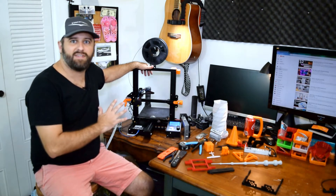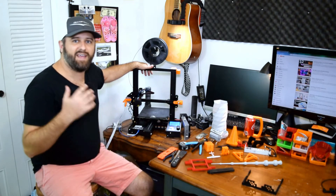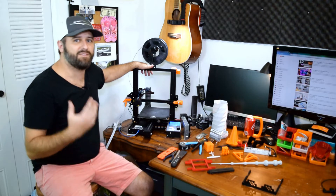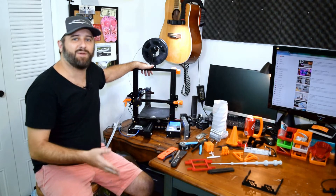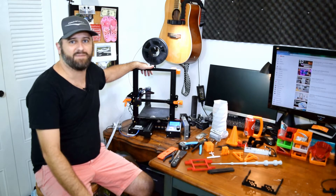If you're interested and want to order an Ender 3 or Ender 3 Pro like what I've got here, check down below in the description — I've got affiliate links. If you're going to order one anyway, please think about ordering through my affiliate link. It supports the channel tremendously, and you'll still get the same great deal on Amazon.